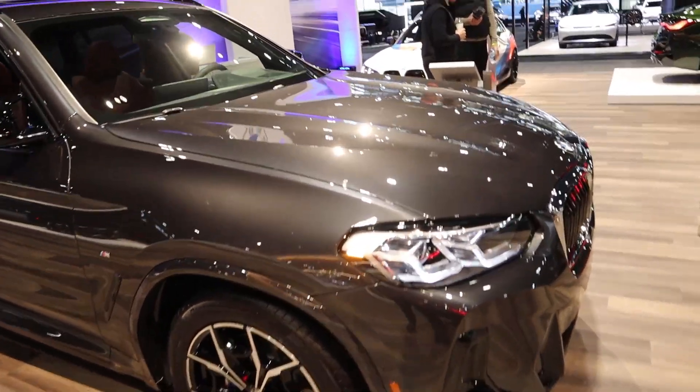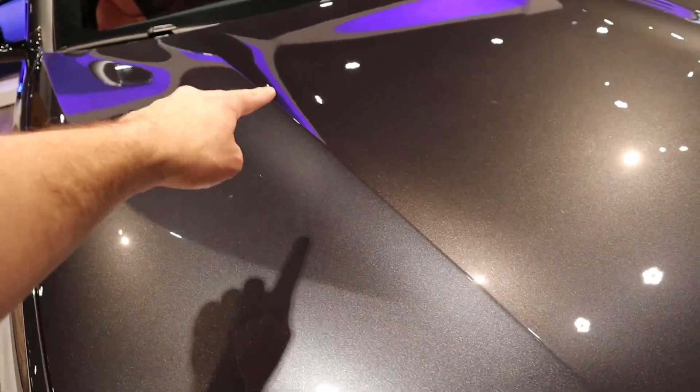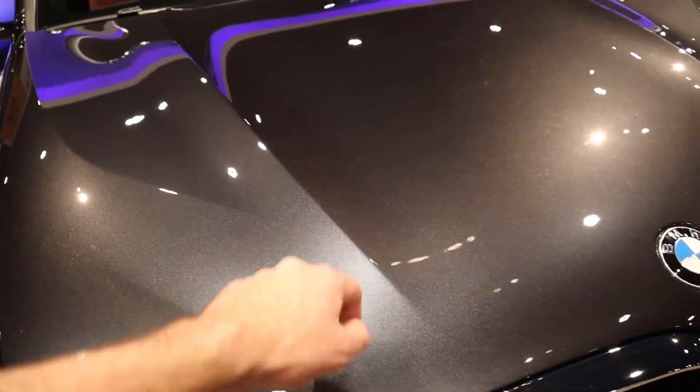So this is basically a Supra SUV, right? Anyway, you guys can see the body lines here on the hood. I think those look fantastic.